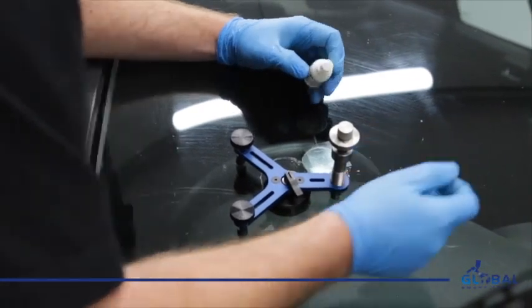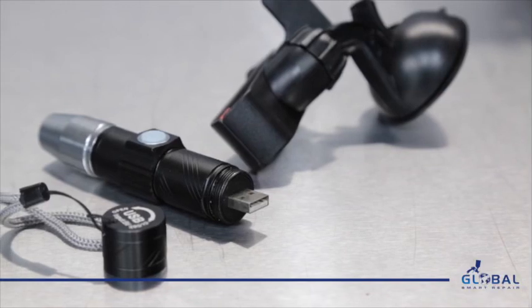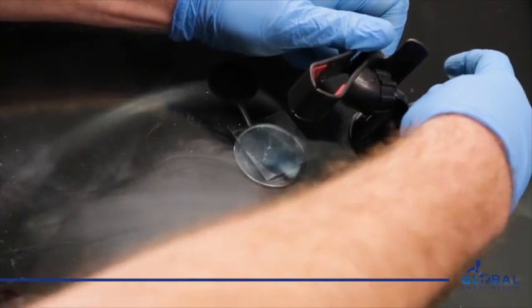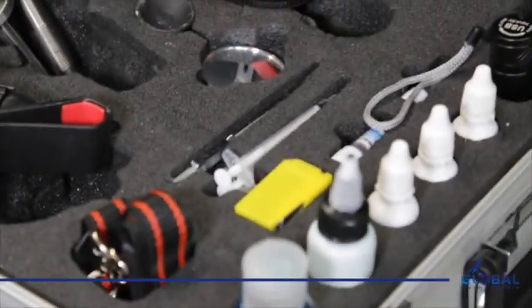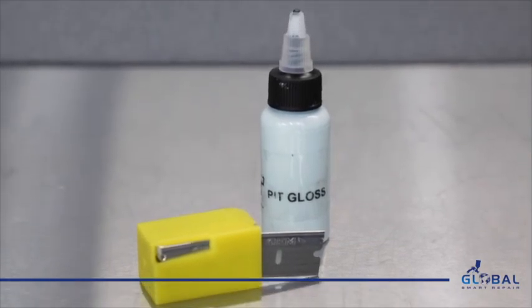We use curing film to hold the resin into place before we cure with the UV torch. The LED UV torch is rechargeable and also comes with a clamp to hold it in place when curing off the resin. A pack of razor blades is included to remove any excess resin from the screen. Finally, to finish up the repair we have a pit gloss polish.